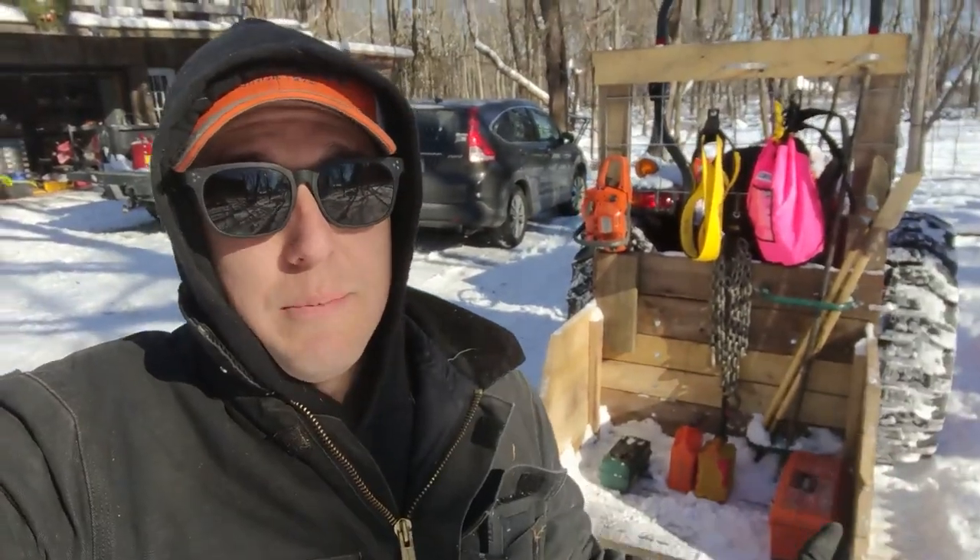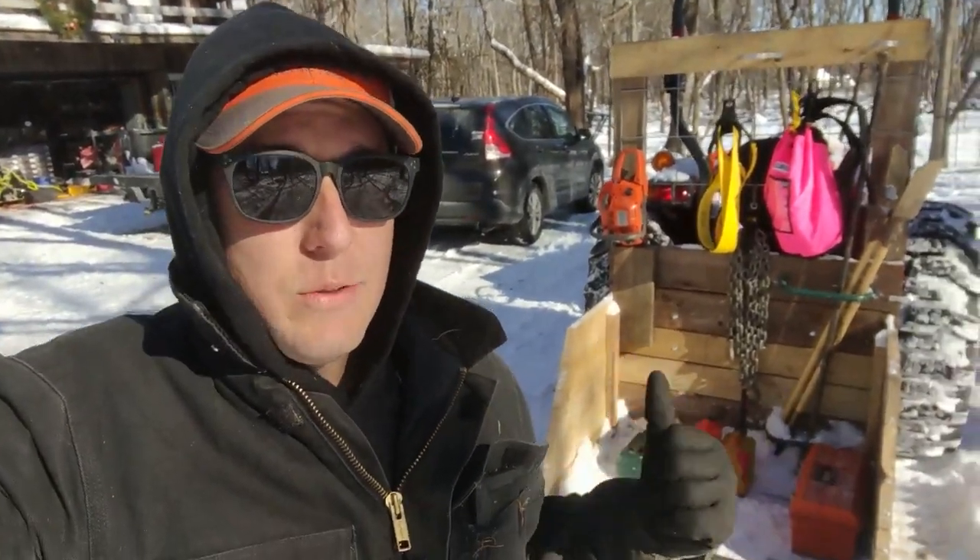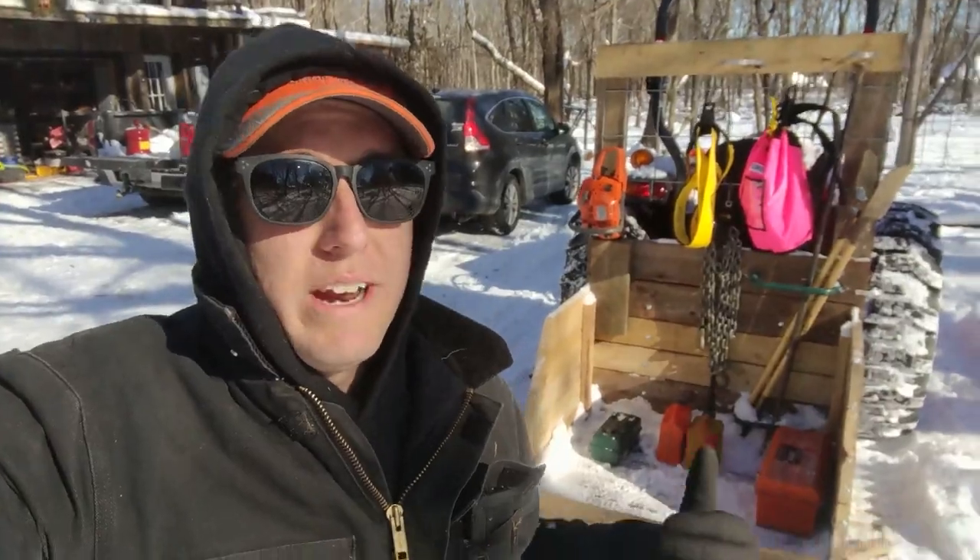Alright, so number one, if you know our channel at all, you know that I am cheap. I go for recycling, upcycling as much as I can, and that's what I tried to do with this carryall right here. You can see it's a little bit snowy today — we had a snowstorm the other day, so still have some lingering snow. I have set this up and I don't think I'm done — I think I'll keep modifying this as I go, but it's already come in really handy. I'll start off by saying that I built this out of a lot of recycled materials, so I don't have a cut list.